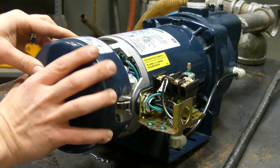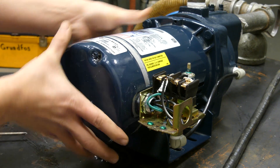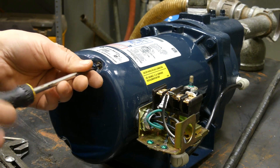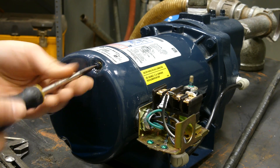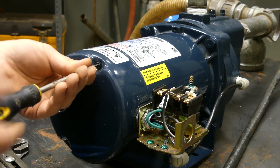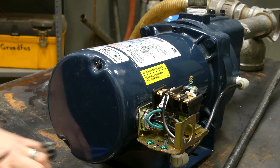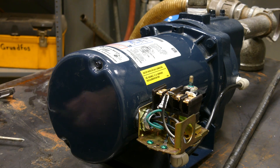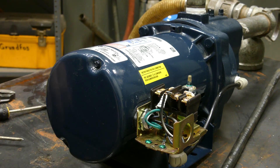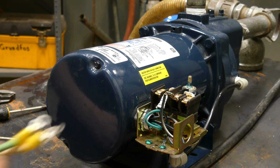We'll put the back plate back on and snug it up, then get to wiring the pressure switch. We may actually end up having to take this back off — now that I think about it — in the event that we find something wrong, since there's a capacitor in there we can test to determine if something is bad.